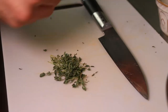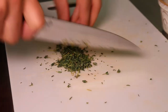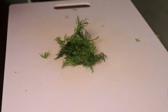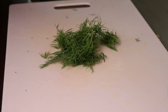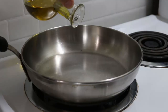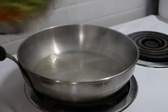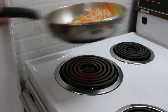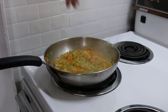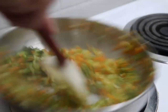Pick all the thyme and give it a fine chop. Do the same thing with a couple sprigs of dill. In a hot pan add olive oil and begin to sweat off your mirepoix. Cook the vegetables until they're just tender then season with salt and add your herbs. Just let the herbs mix in and then take it off the heat.